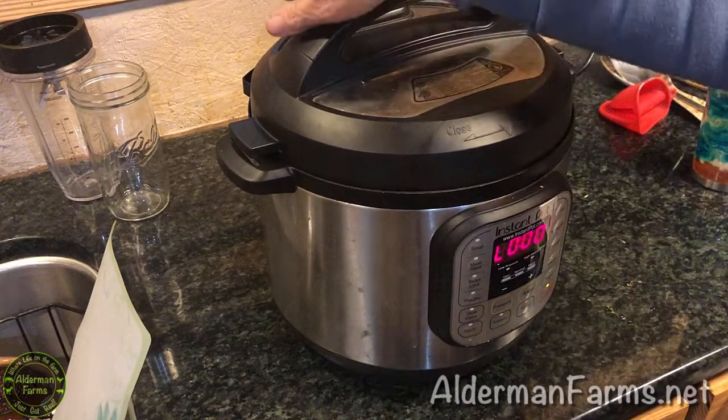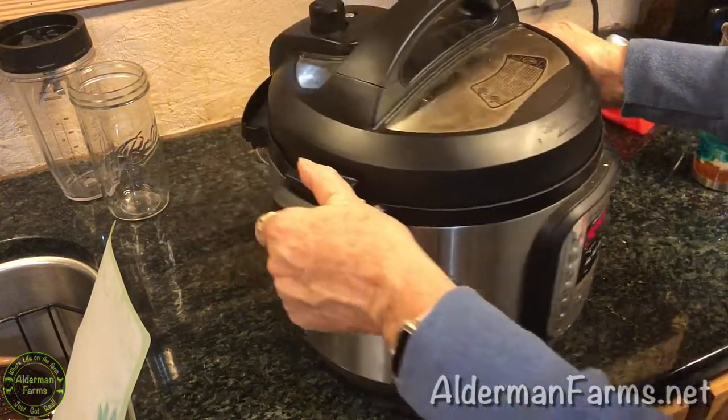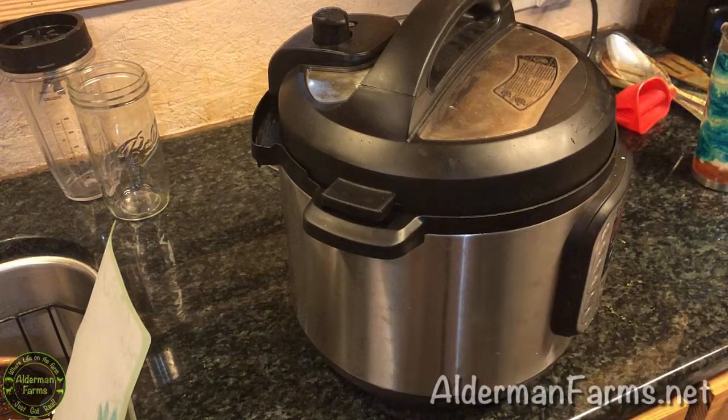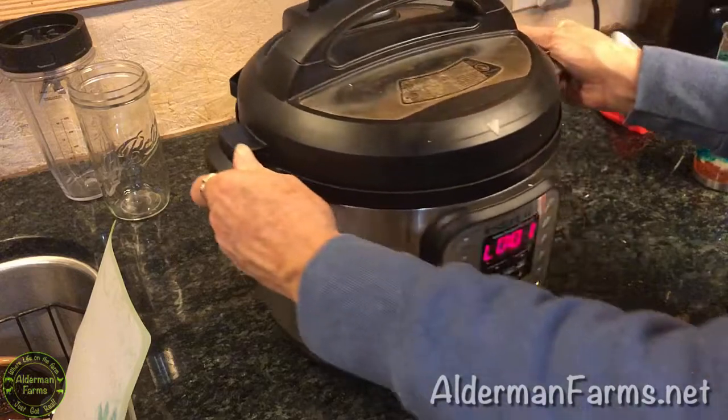We're gonna do the quick release on here, so that just means let the steam out manually. And once the little stop goes down, then it is safe to open your pot.